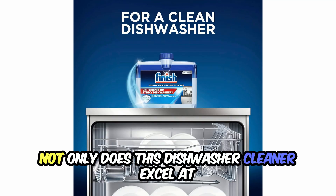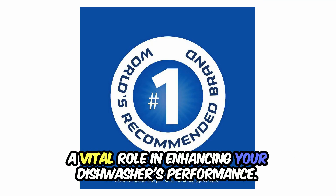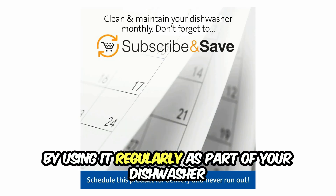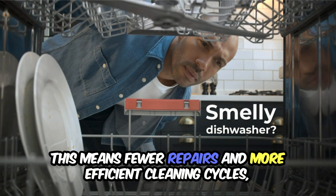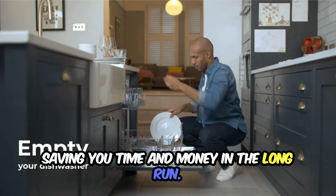Not only does this dishwasher cleaner excel at removing grease and limescale, but it also plays a vital role in enhancing your dishwasher's performance. By using it regularly as part of your dishwasher maintenance routine, you can prevent clogs, improve water flow, and prolong the lifespan of your appliance. This means fewer repairs and more efficient cleaning cycles, saving you time and money in the long run.